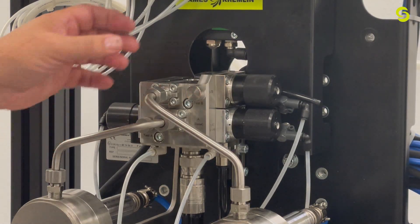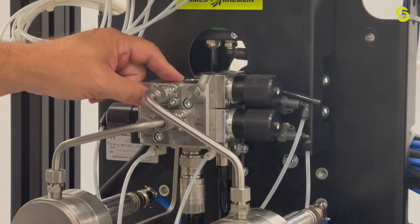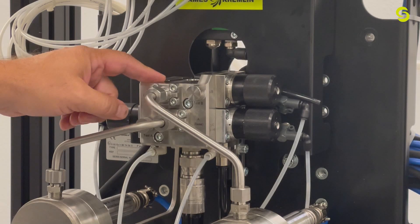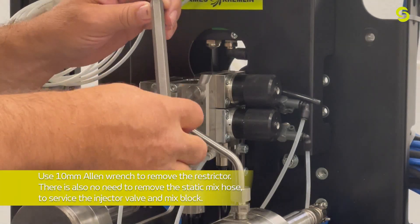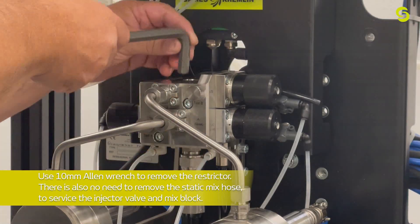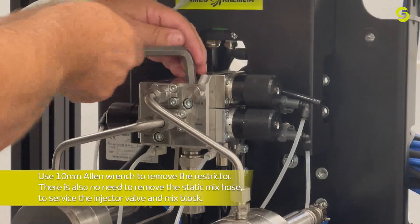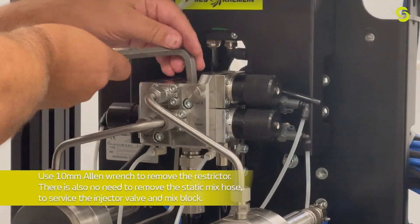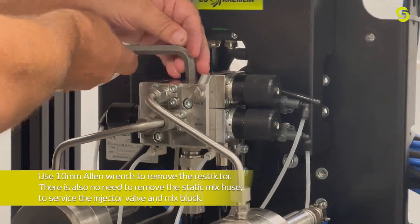After removing the injection valve, there's a restrictor in the block. Disassemble that next using a number 10mm Allen key to unscrew it. Note that you do not have to drop the static mixer — this comes off from the top.